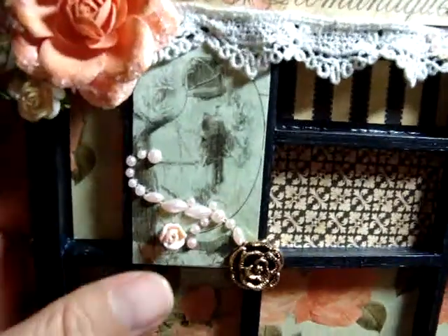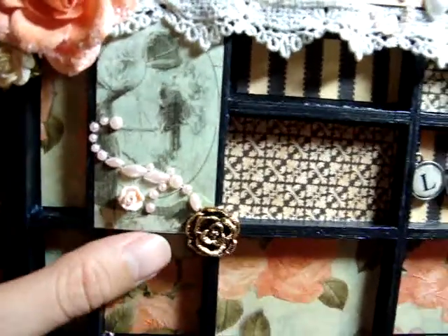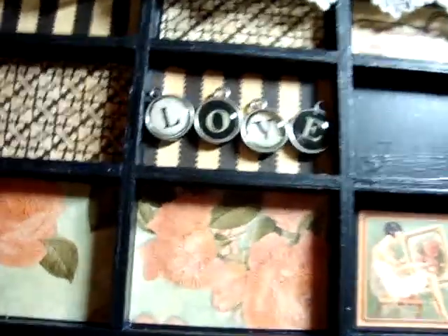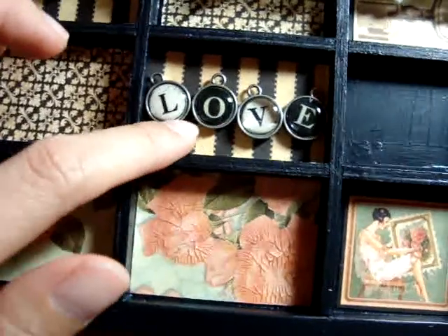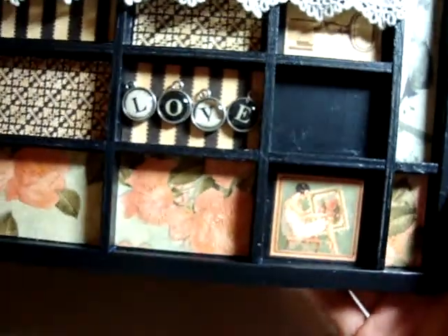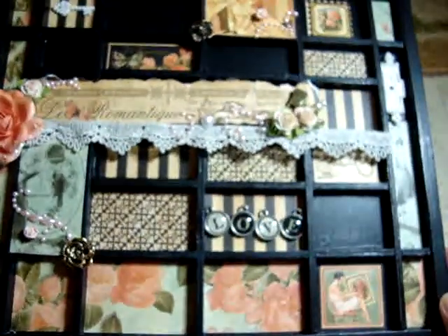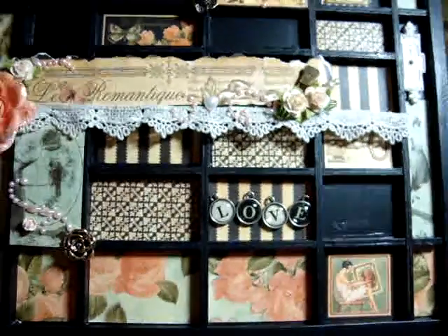This image has the Primo bling with the female rose and another rose button. And these are the Tim Holtz type charms — I finally got some, so it was so fun to play with. It says love. And that's about it. I hope you like it. I had a lot of fun making it.